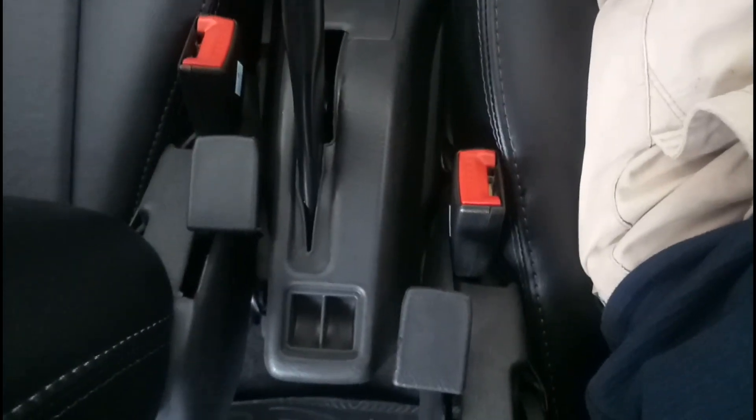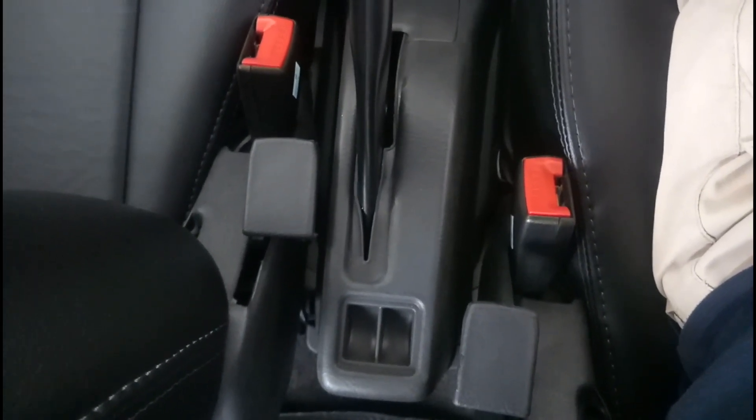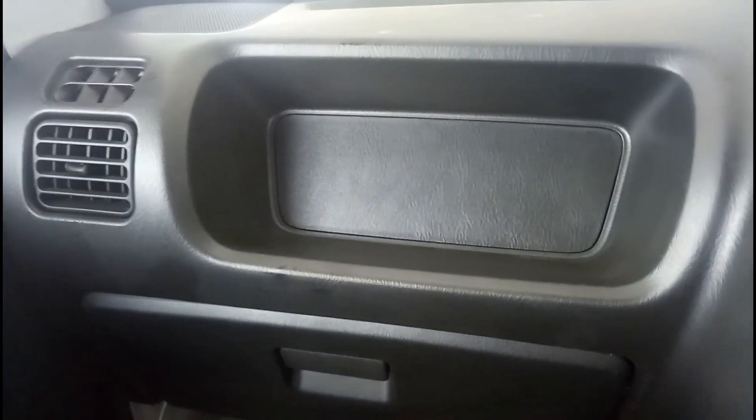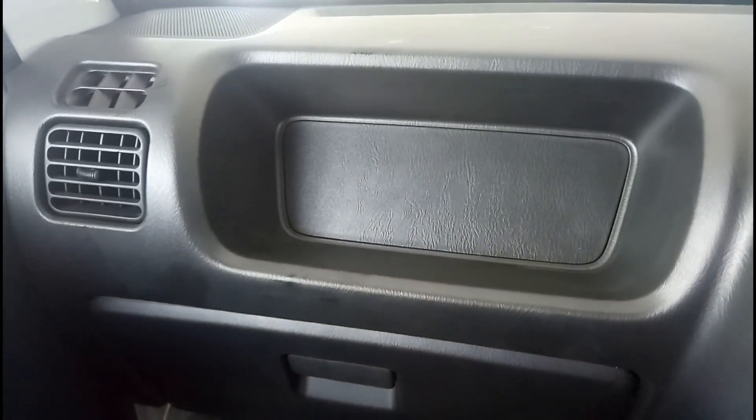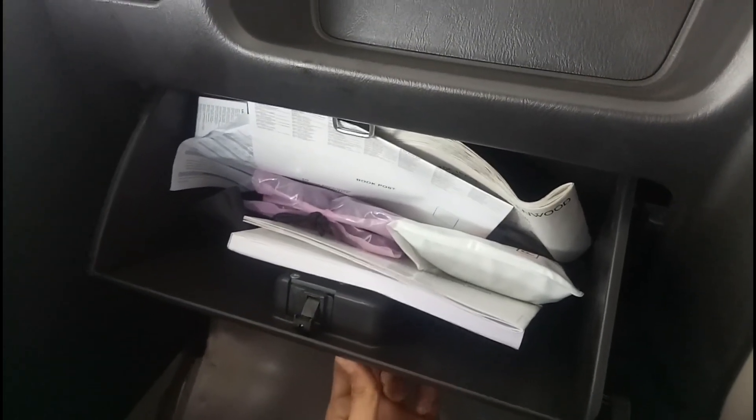You do get a cup holder or bottle holder here. This is your five-speed manual gearbox, and below the handbrake you can keep your stuff. There are some small spaces provided — I'm not entirely sure what they are intended for — and there is also an open space where you can keep things.